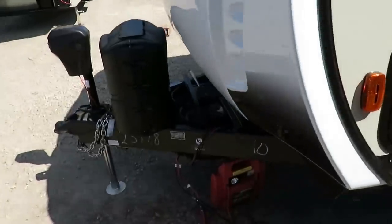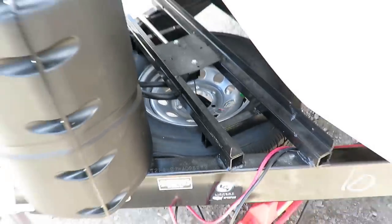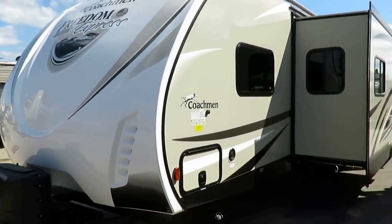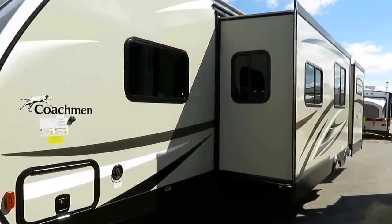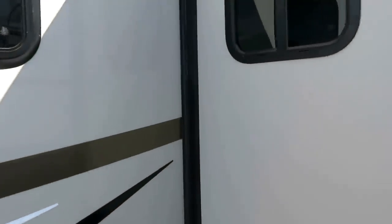A neat little detail — they put on a tongue-mounted spare tire to leave the rear bumper open, because if you're looking at bunkhouses, you've got kids, and kids got bikes. You like the kids to have bikes so they go out and wear themselves out. They leave the rear bumper open on a Freedom Express by tongue-mounting that spare to give you room for a bike rack where a lot of brands don't.